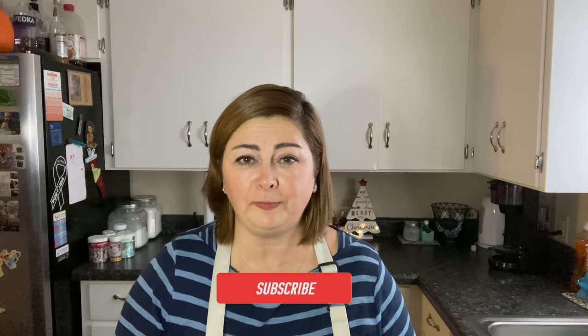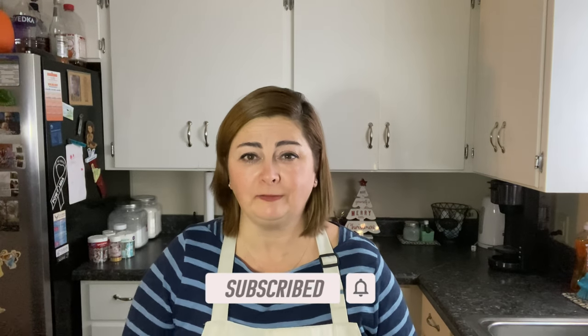Thank you so much for stopping by and hanging out with me for a little while as I put together this easy chicken pot pie bubble up casserole. I do hope you enjoy this dish if you try it — we love it. Like I said, second time making it, and it's pretty big so it'll get us through dinner tonight and tomorrow, which totally works for me. The recipe is on my blog, so be sure to click the link below and print yourself a copy. If you're new to my channel, please hit that red subscribe button — I've got lots more recipes coming up and I'd love to have you here. Have a great rest of the week, stay safe, and I'll see you in another video really soon.